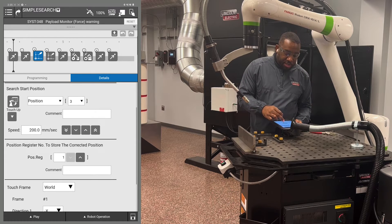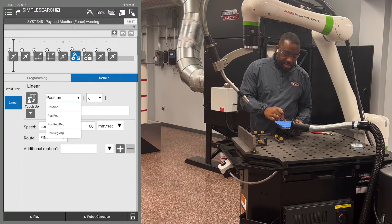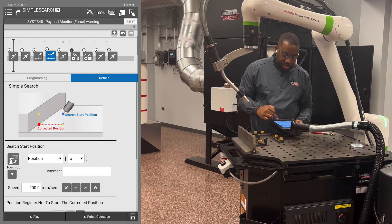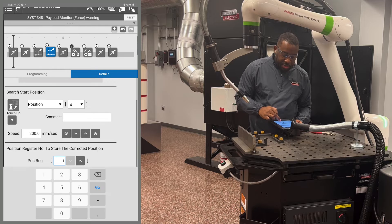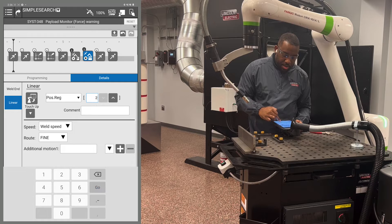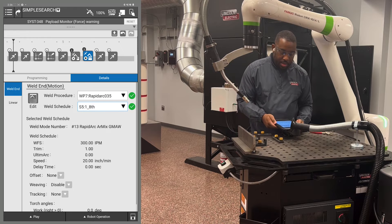Since the first simple search is using position register one, offset your weld start to that. Hit your weld start, go down to linear, and change it from position to position register, making sure it matches your simple search — that's number one. Choose your pre-recorded weld schedule. Then go to the second simple search, verify the direction and speed are correct, and change it to position register two. Go to your weld end and change it from position to position register two, then add your weld schedule and weld speed.